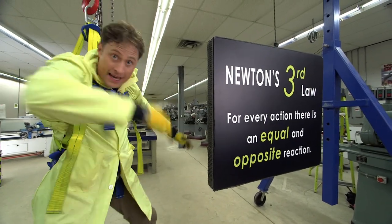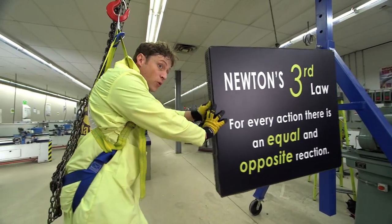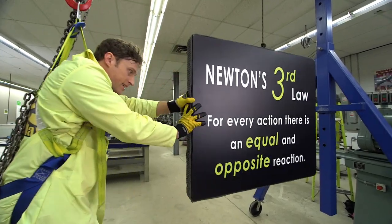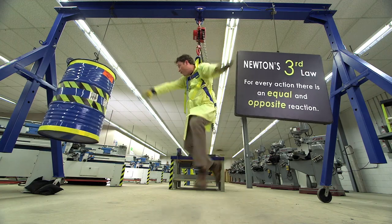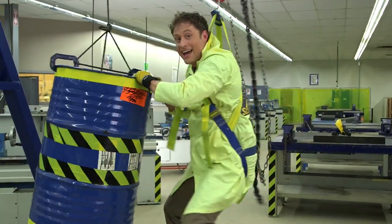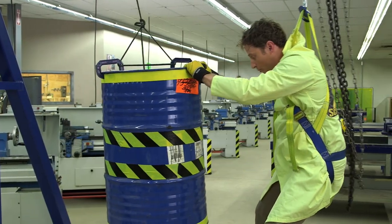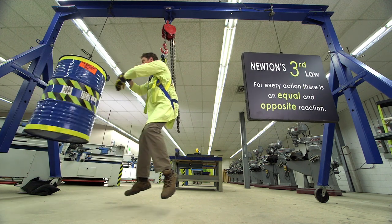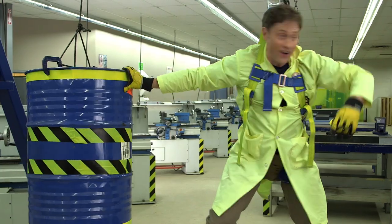Now that I'm hanging, watch — I push on the sign, but when I exert force on the sign to make it go this way, I go that way. It doesn't work as well because the sign isn't as heavy as I am. I have this barrel over here — it has stuff in it and it weighs as much as I do. If I push on the barrel, I go away from it as much as it goes away from me.